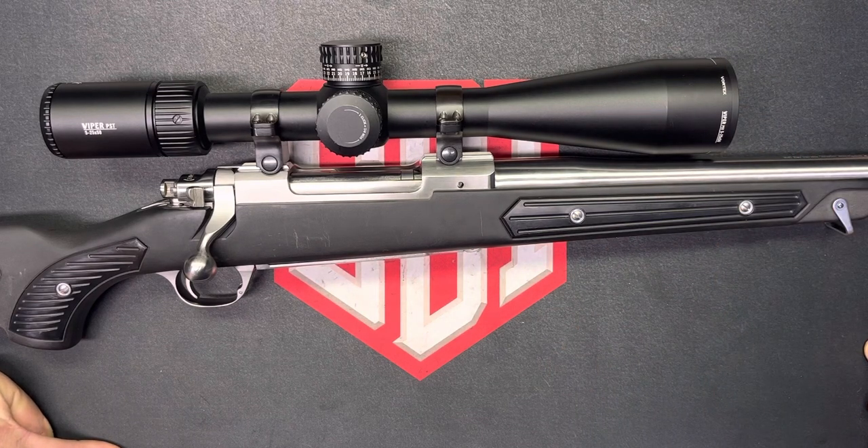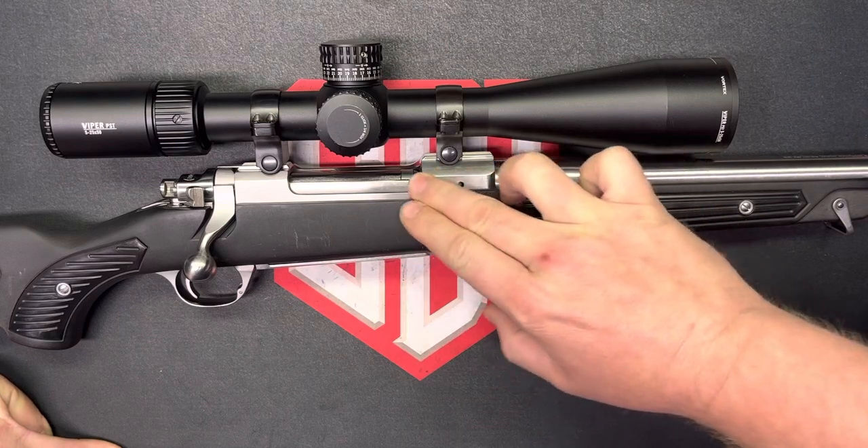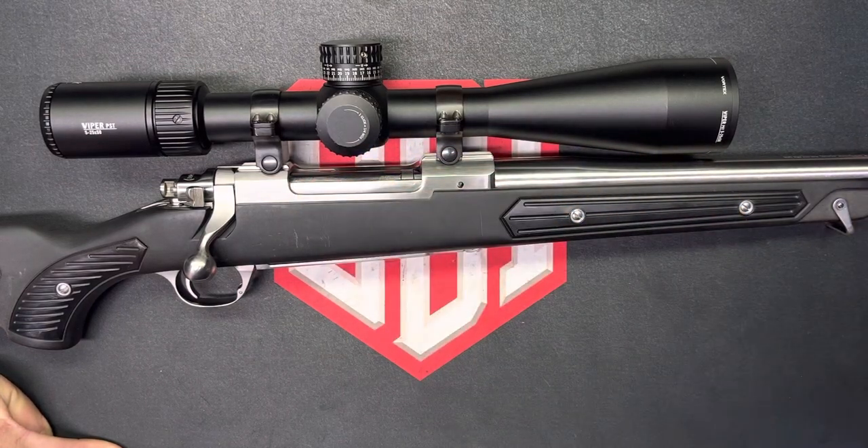I picked this one because Ruger's have always been known for toughness. This all-weather, for as old as it is, it's in great shape and it's been used. I've used it hunting in Alaska, and I bought it used, so who knows what all it's seen.